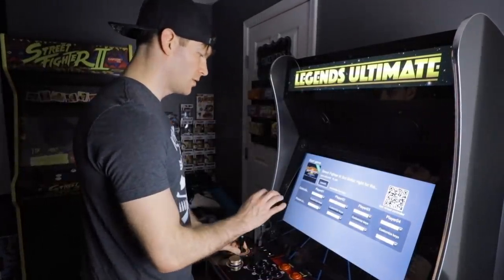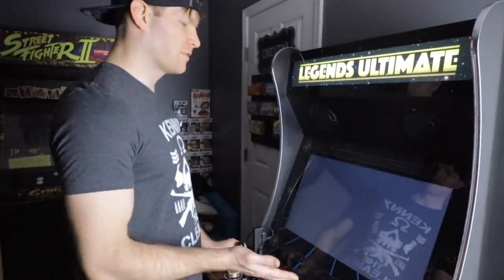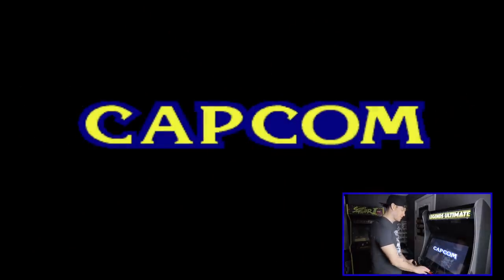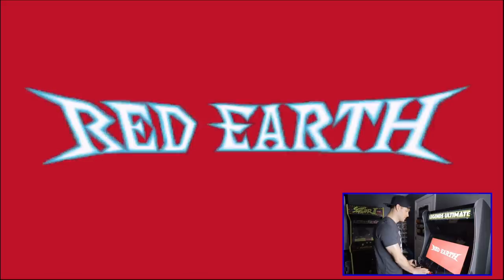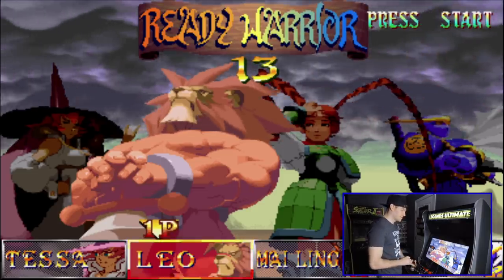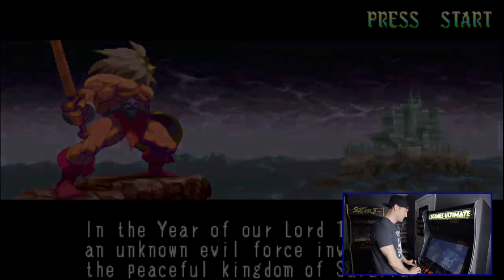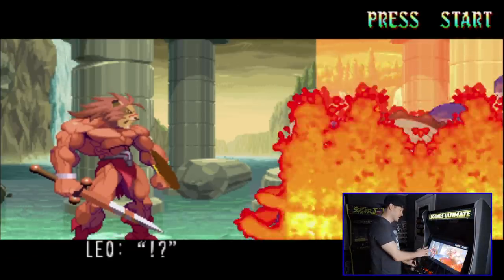I'll show a couple more examples and then we'll call it good. So Red Earth — this is an interesting one; not a lot of people are familiar with it. This was the first game released on the Capcom CPS3 system in the arcades — I believe it came out in 1996. It's a really kind of crazy fighter if you've never seen it before. It's very difficult as well, so I'm definitely going to die on this. I don't remember any of the special moves, so this will just be punching and kicking. The characters are very magical and whimsical — I'll pick Leo, who is essentially He-Man with a lion's head.